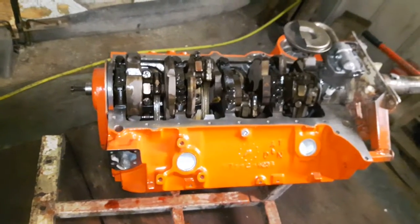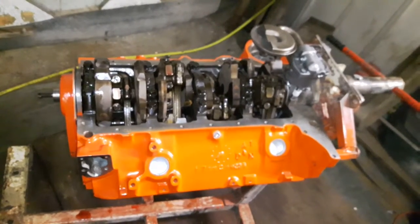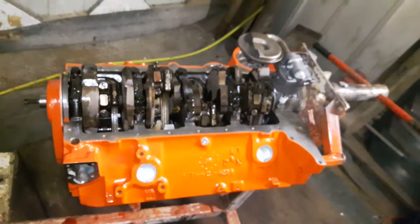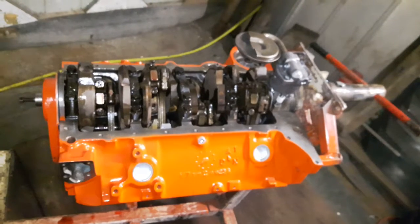I just wanted to make a correction: the '010' singularly cast on the front of this block meant that there was 2% more nickel in this block, which meant it's a harder block — not 2% more tin. I just wanted to clarify that.